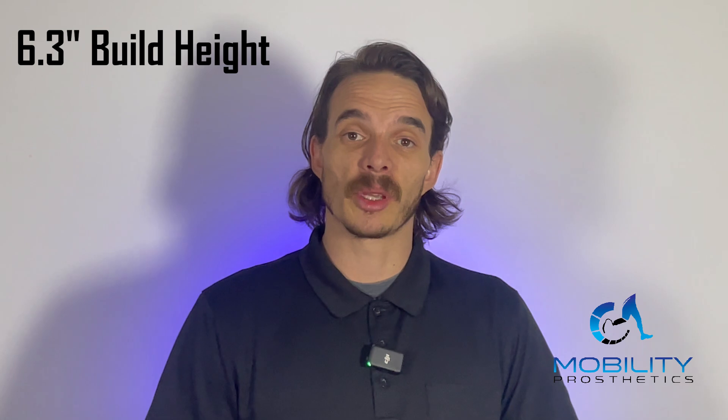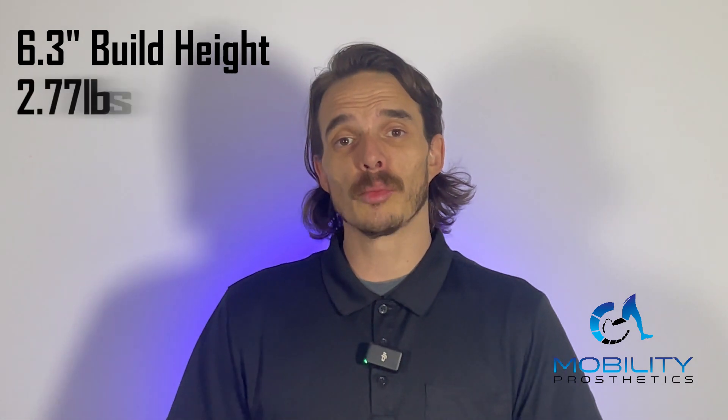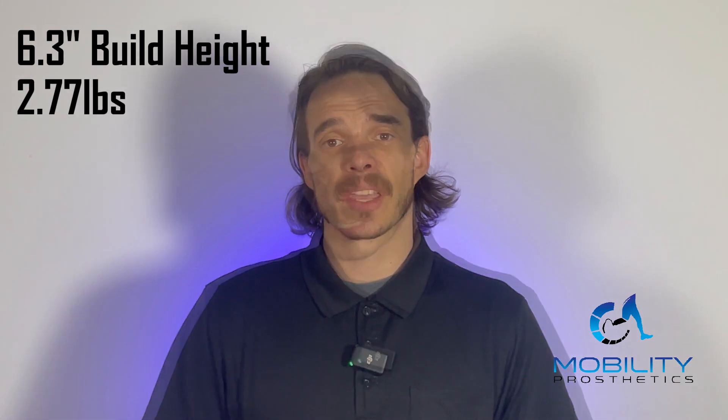I really love this knee, especially for a mechanical knee. I don't think there's really a mechanical knee that walks quite as well as this does. Dyneon comes in a 6.3-inch build height and is 2.77 pounds. It is rated for up to 220 pounds. Dyneon has some cool advantages that set it apart from other mechanical knees and kind of make it a little bit more versatile than what you would see in that category.